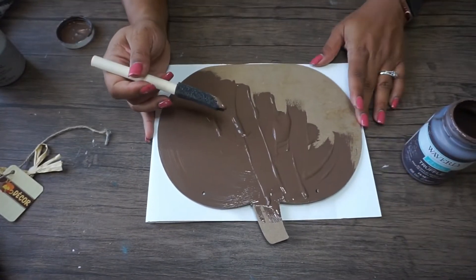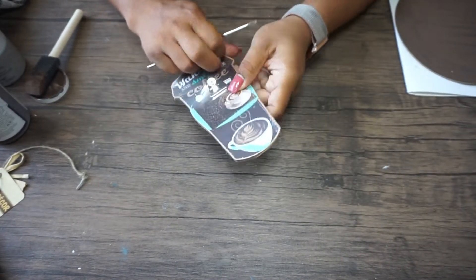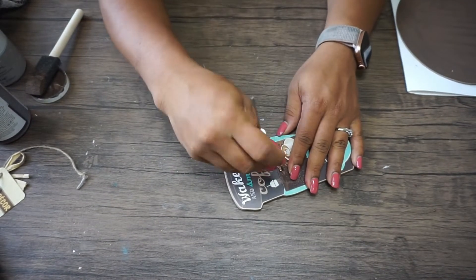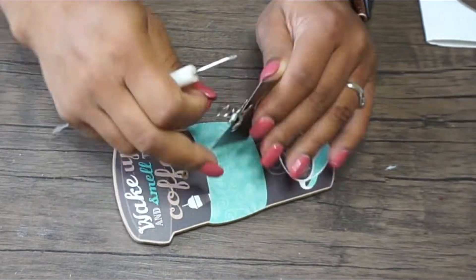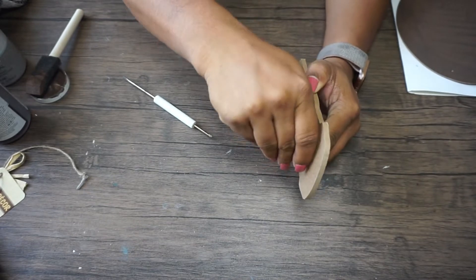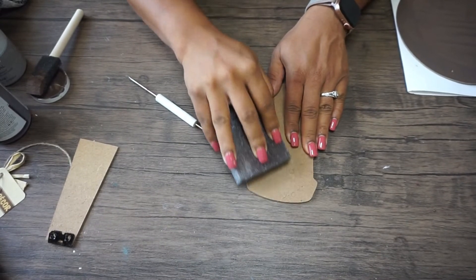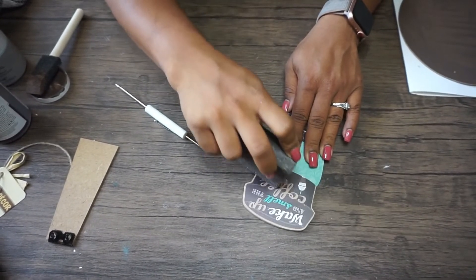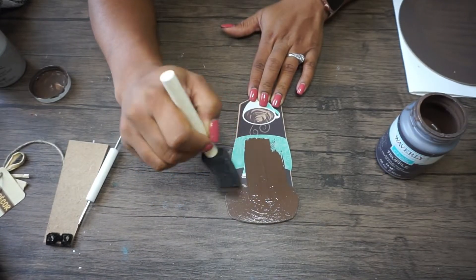Once I allow that to dry, I'm going to open up this coffee mug shaped note holder and unscrew the top piece where it's a clip to hold a note or picture. Then I'm going to remove the back piece where it would stand up, but I'm actually going to save that for later because I'm going to reuse it. Then I'll sand down where those holes were and turn it around and do the same from where I unscrewed the clip. Next I'll use the same Waverly chalk paint in Truffle with my foam brush from Dollar Tree and do a couple of coats.